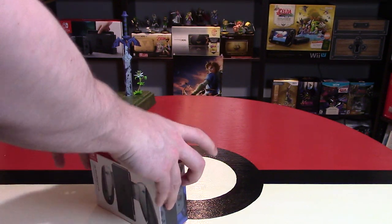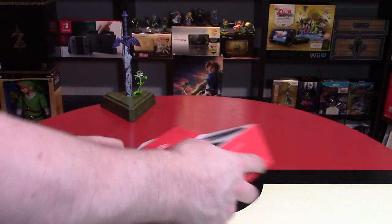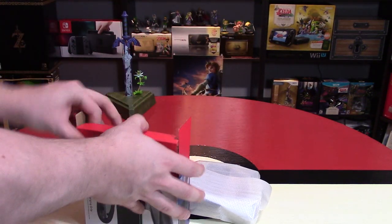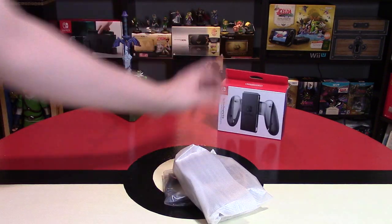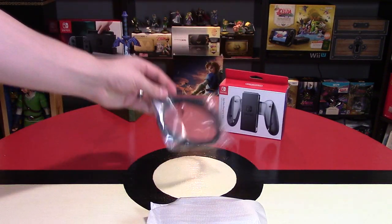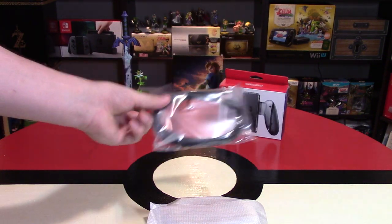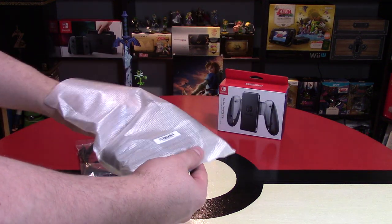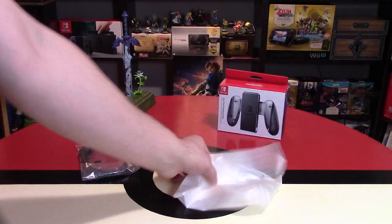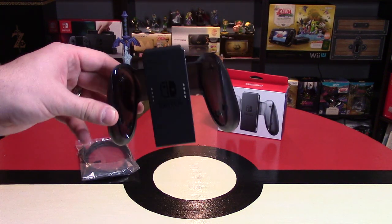Let's open this up and see what we've got in this box. This comes with a USB charging cable that you can plug into the system itself. I'm not going to take that out for now, but I do want to look at this because this is the important part. So this is clear plastic — it's transparent, translucent plastic.